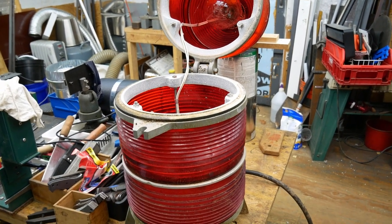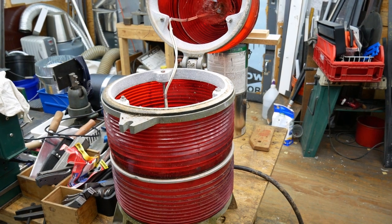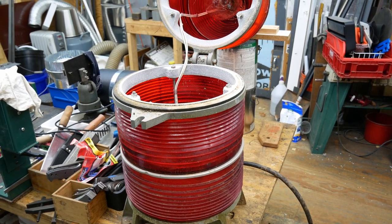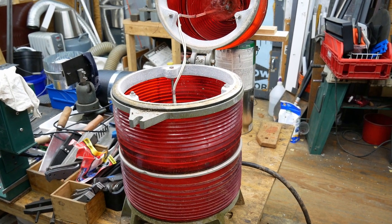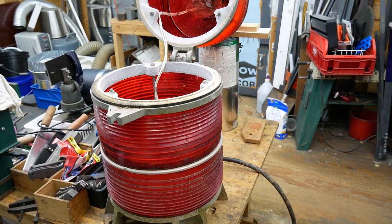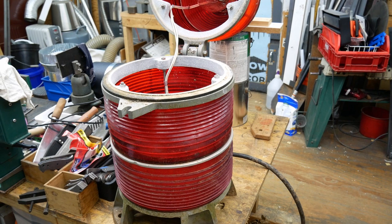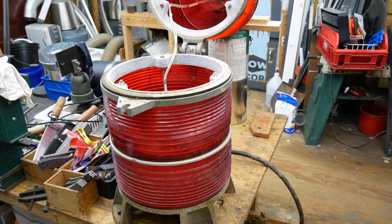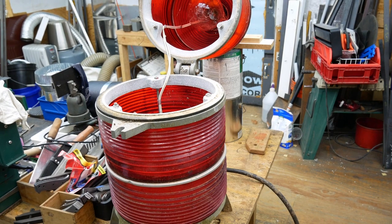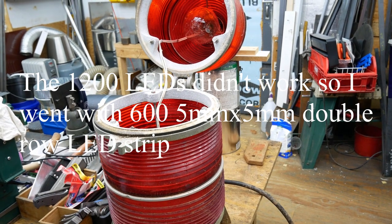I got these little remote controls — radio frequency remote controls — and with the remote control you can dim them. It also has some modes like flashing and different things like that. I'm not exactly sure how bright the LED strips need to be. I got their typical sixteen and a half foot strips but they're 1200 LEDs, so they're double rows, so hopefully that'll be bright enough.